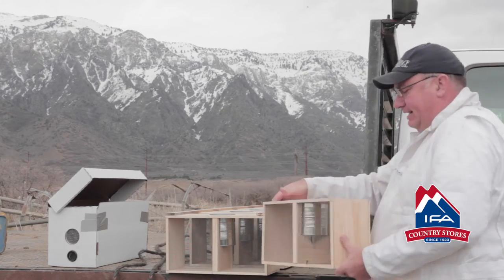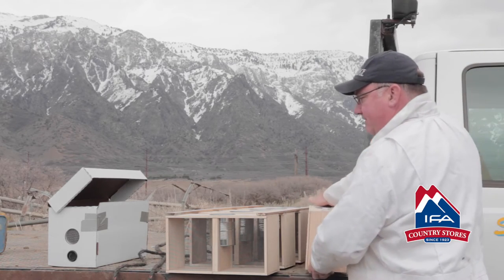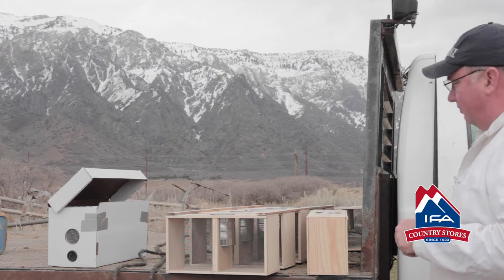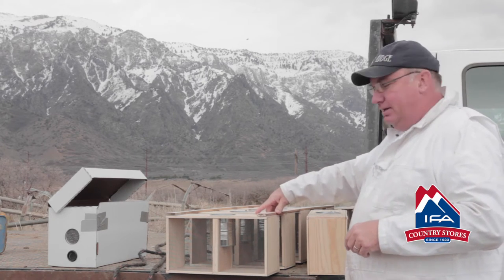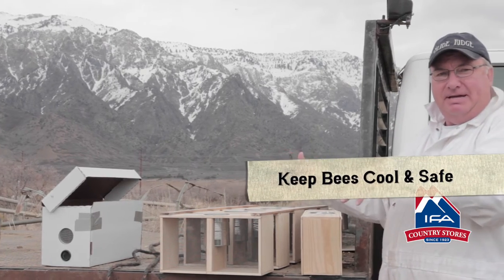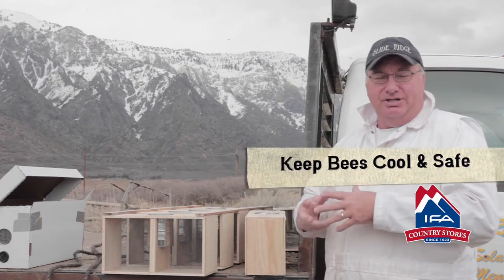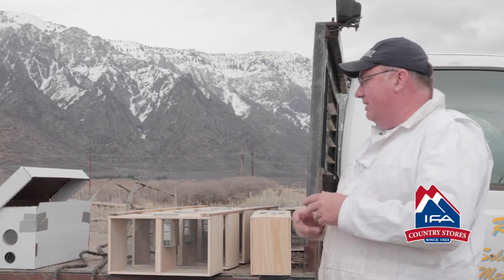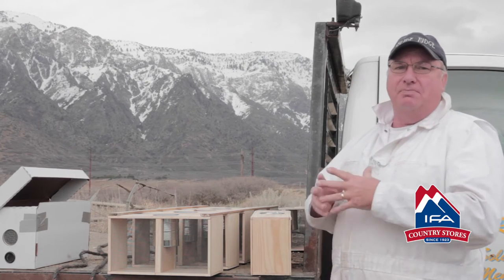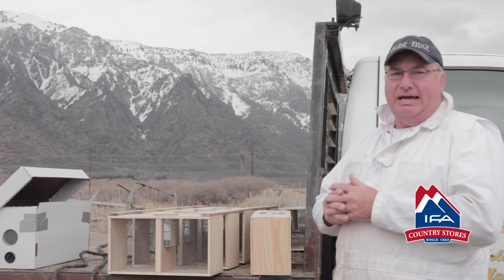Bees create a lot of extra heat, so we want some airspace around them. When you get them, if you have to transport them in a car or in a pickup, you can take them off the sticks — the sticks just pull right off, they're just lightly stapled on there — and then you can put them right inside your car and stack them. Don't leave them in the car like a baby with the windows rolled up and no air circulation; they will overheat very quickly. The best temperature is 50 degrees and dark, so the closer you can store your bees to that temperature and darkness, they're just a lot happier and a lot healthier when you get them.